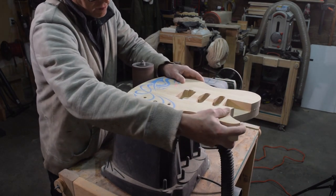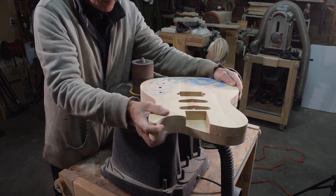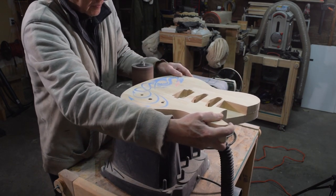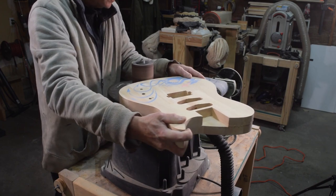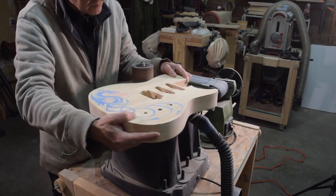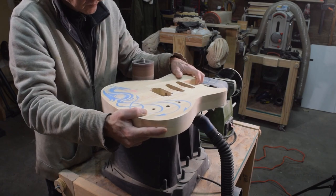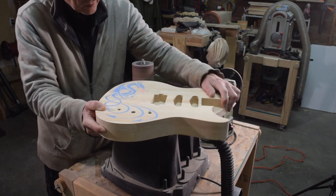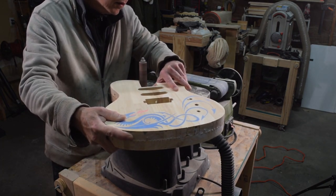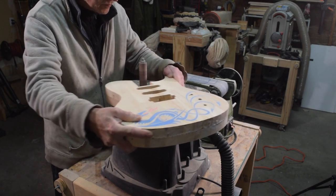I've had some questions from viewers about the thickness of this guitar body, which I think is kind of weird — no one's ever asked me about that before. But I think it's because this guitar appears to be a bit thicker than you might expect. A Stratocaster is one and three-quarter inches thick; this guitar is 1.9 inches thick, which puts it right between the thickness of a Stratocaster and a Les Paul, which is usually about 2.1 inches thick.